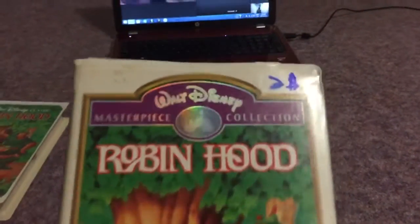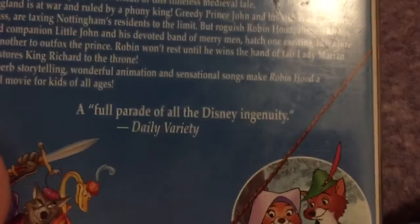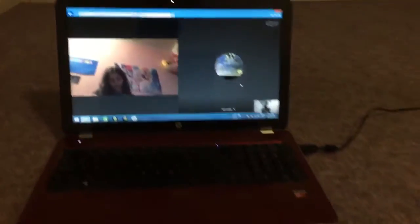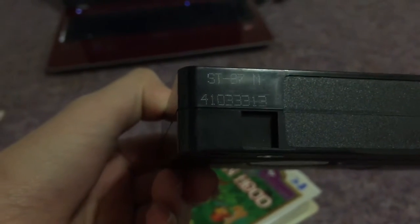Anyway, here's the Masterpiece copy. Here's the front. Here's the spine — got a character profile of Robin Hood. And the back — there's a critic review: 'A full parade of all the Disney ingenuity' — Daily Variety. This movie is alright in my opinion. I really like Robin Hood. I know there's a 1984 VHS of Robin Hood as well. Here's the tape with the ink label. The cartridge number is on the side for some reason — cartridge number is 410-333-13.